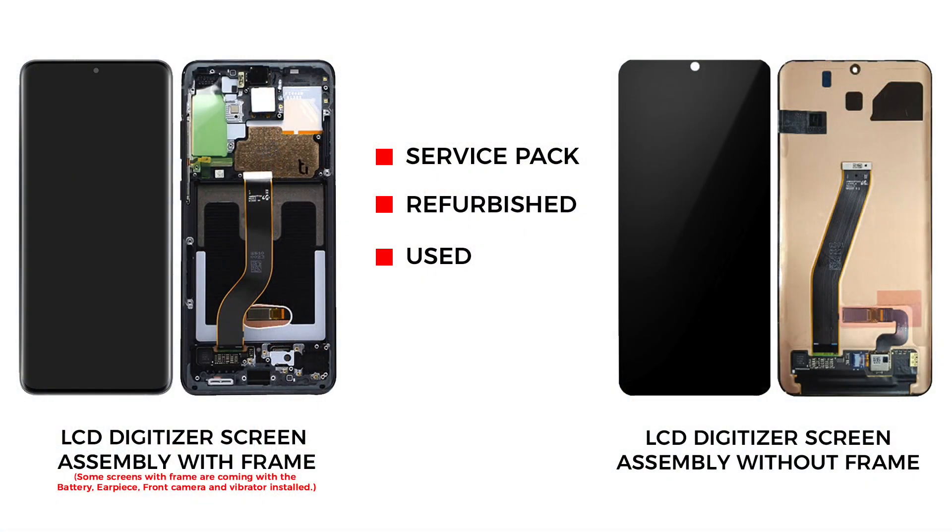Now the only remaining part is the broken front screen assembly with the frame and buttons. For the replacement, there are a few different screen types in the market. The most common is the original service pack screen which comes with the frame and buttons. There is another type that is original but without the frame, but the repair job is a little bit more difficult and time consuming, and the price difference is not that big. There are also refurbished and used screens with the frame and without. I would recommend going with the screen with the frame installed — it can be original, refurbished, or used — and this type is commonly available to purchase.